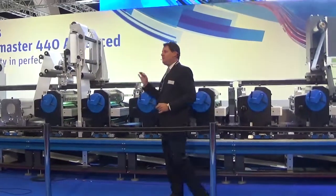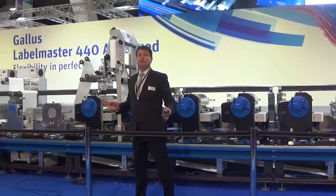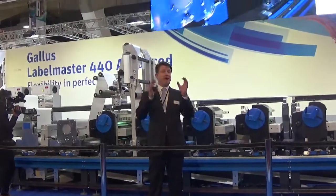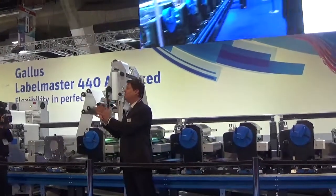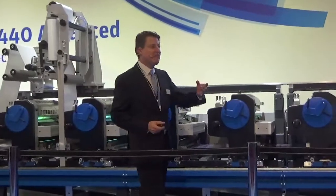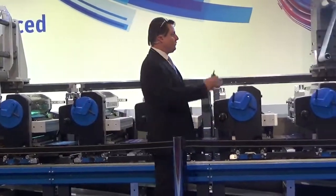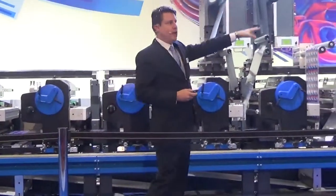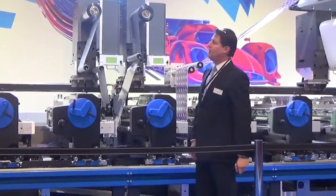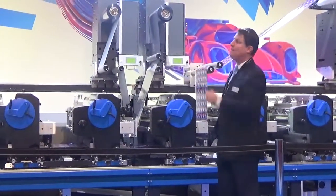The Galus Label Master is the fastest label press we have ever built. It offers multiple levels of flexible configuration — you get faster setup, faster process exchanges, and higher run speeds. It's intuitive and easy to learn. Right now we are running a multi-layer production job. Rich, why don't you talk us down the different positions on the press — we've got some interesting things happening here.